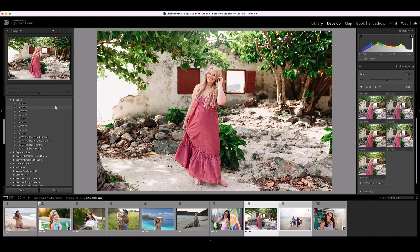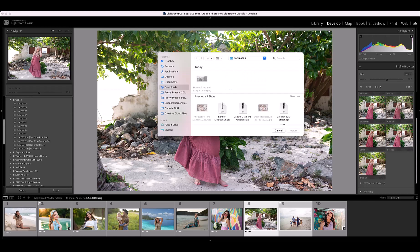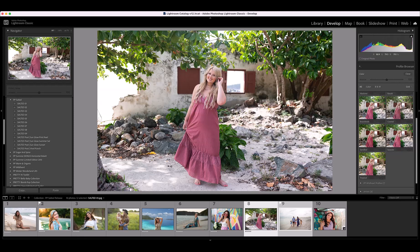Before we dive into all these presets, let's go over how to install the profiles and presets. Profiles and presets are installed at the exact same time. Simply open Lightroom or Lightroom Classic and go to File, then Import Profiles and Presets in Lightroom, or Import Develop Profiles and Presets in Lightroom Classic. A window will open that allows you to navigate to the zip folder you downloaded — highlight the zip folder and click Import. Both the profiles and the presets are installed at the same time.